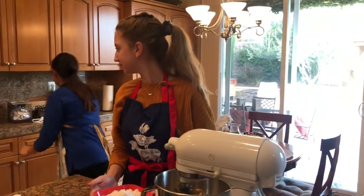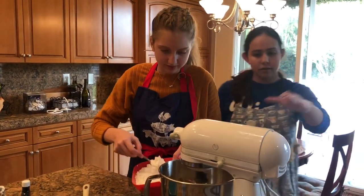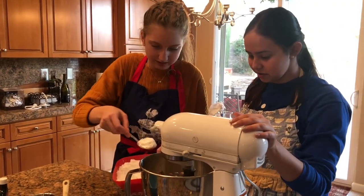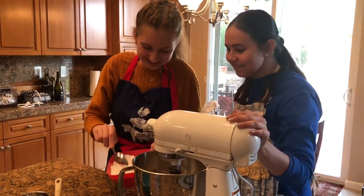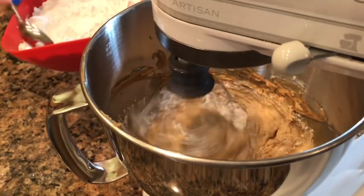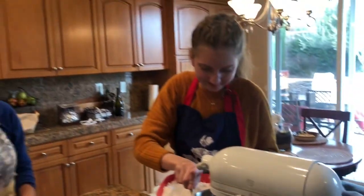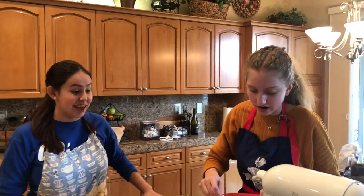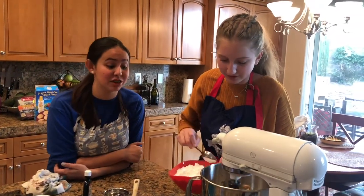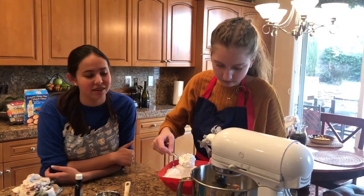Just put a little bit in at a time, very slowly, because then you'll get a poof cloud. Have you ever turned it on too fast and gotten an actual cloud? It got everywhere. Powdered sugar gets more messy than flour — powdered sugar is worse than flour because it flies. Flour's a little heavier.